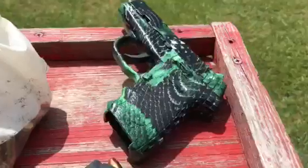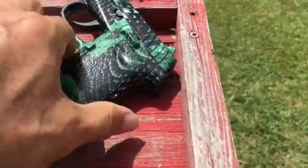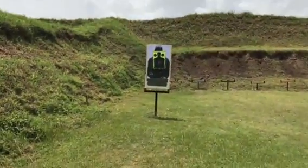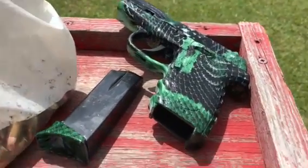Today we're shooting the SCCY CPX-2 that we just hydro dipped. There's a picture of it. It's a 10 plus 1, so I'm going to have to load it up and we're going to shoot a silhouette. I'll load it up and see where we go.